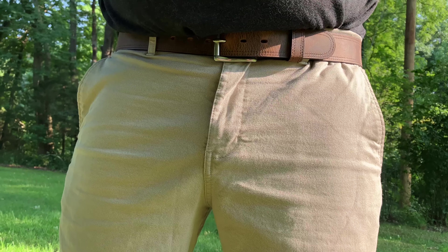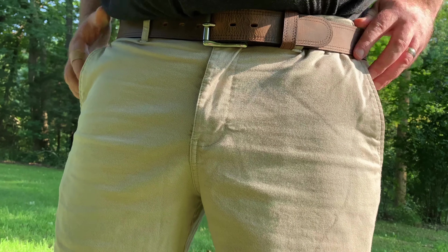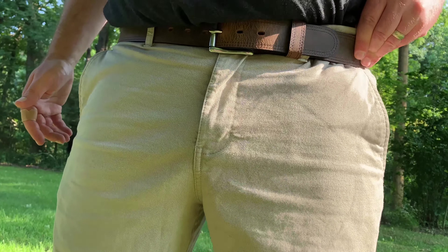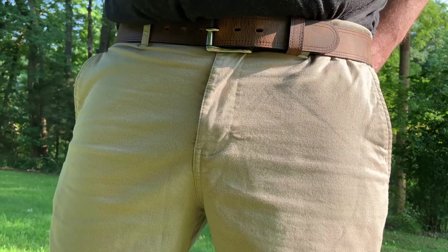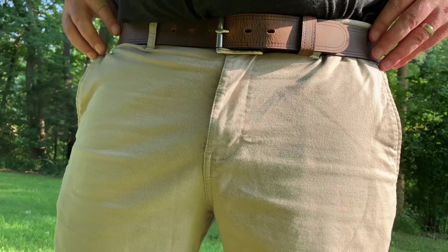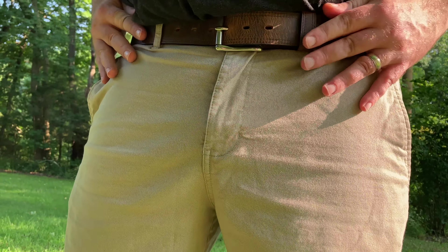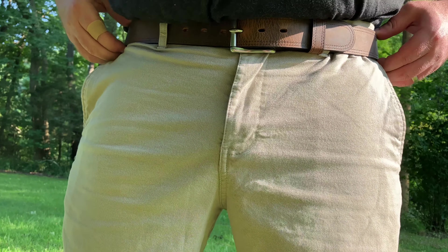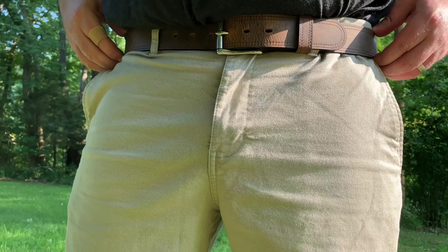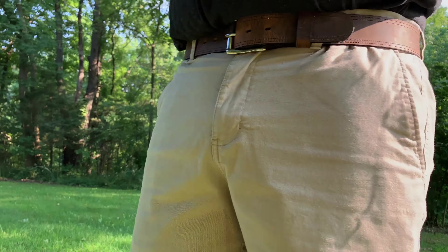Okay, we got the belt on — got it on with a pair of khaki shorts, and I got to tell you this thing feels good. It's keeping the shorts up no problem, and it feels like it's got some substance to it, but it's not a whole lot like a CCW belt. You can definitely tell the inch and a half is the right thickness. If you're not carrying, this will definitely give you enough girth and support.